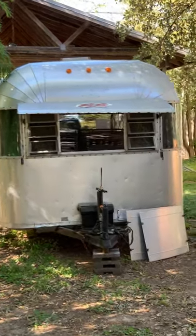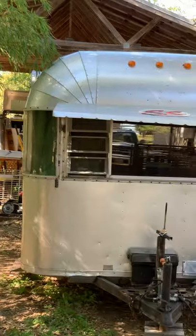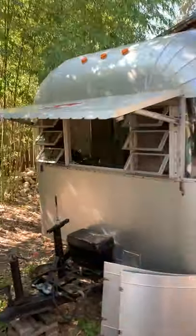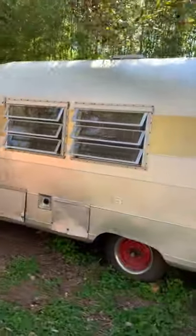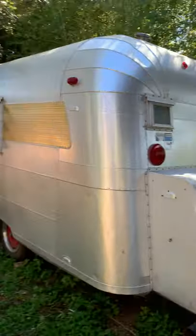Hey y'all, it's Greg. I'm going to show you around our '68 Silver Streak Sabre. It's 18 and a half foot. I guess the best thing to do is just kind of walk around really quick and give you a basic look at it, as space allows.